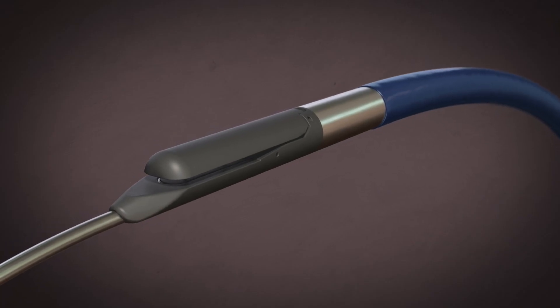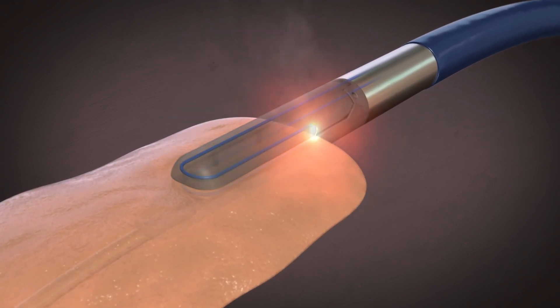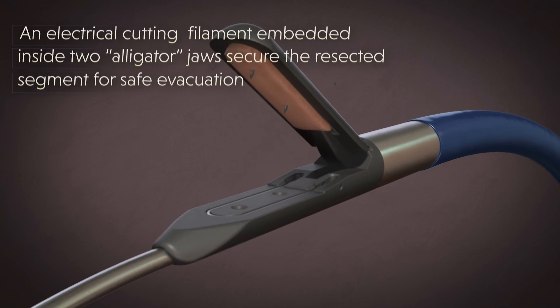The Splitter by HVT Medical enables easy cusp excision using a cutting filament embedded inside two alligator jaws. The jaws are equipped with two sharp prongs designed to secure the transected segment for safe evacuation.